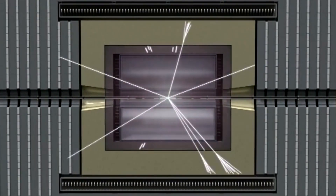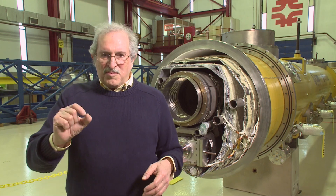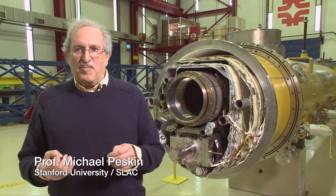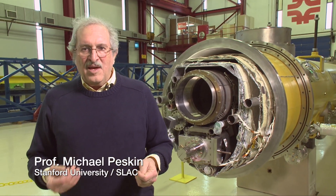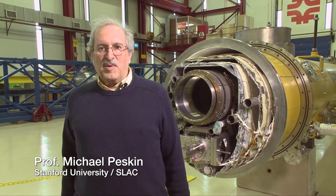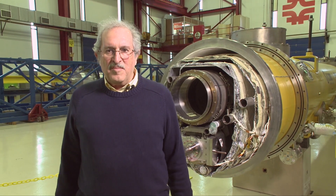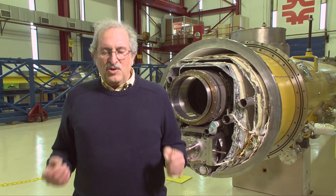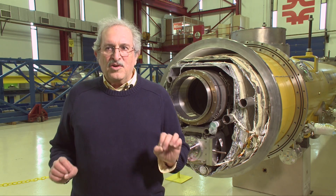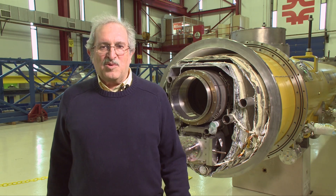We're set up to do a detailed exploration — to take our tweezers and pick out these particles one by one and really understand their properties in great detail. The machine that will do it is the one based on the superconducting RF technology being developed here at Fermilab. With this machine, you can produce millions of individual Higgs bosons, understand their structure, and use them to probe the deepest mysteries of the universe.